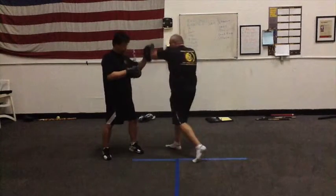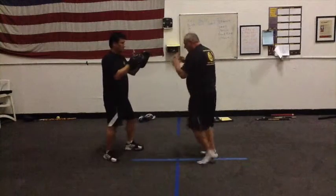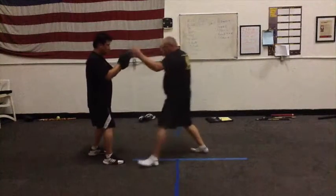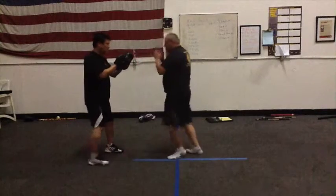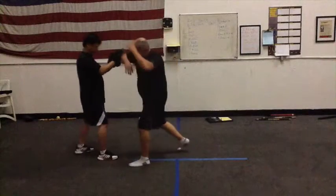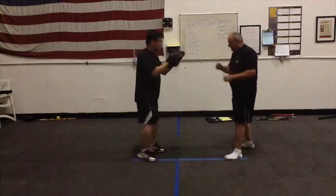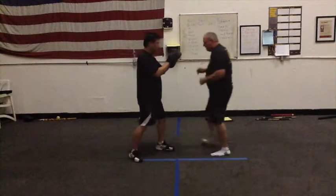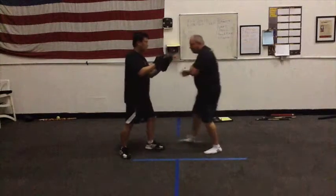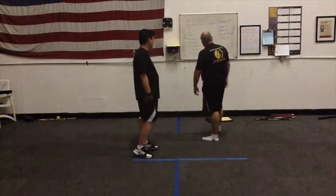This is called horizontal elbow. So I just step. Then if I switch it up, I step — switch it up, I step. So I usually want opposite foot and elbow penetrating. So I step in. I might be here — throw this punch, throw that elbow, throw this punch, throw that elbow. Throw that slap, catch your head and elbow. That's your basic elbow for the level one curriculum.